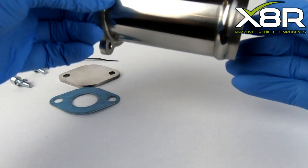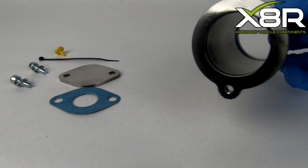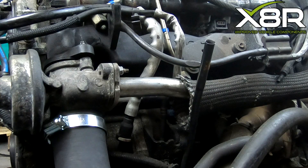You can see here our completely stainless steel delete tube which is threaded and designed to fit in exactly the same way as the original part, but preventing exhaust gases from entering the intake manifold.